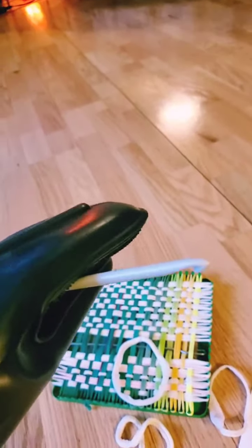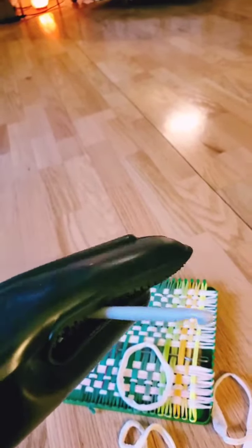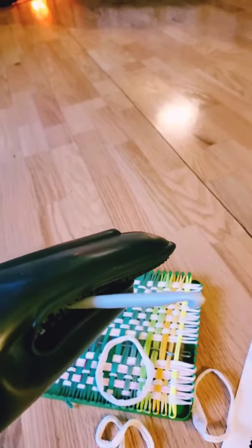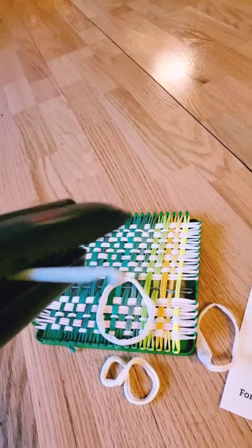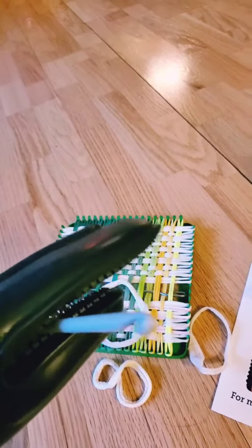So no, no, this is not a fish hook speared into my face from a reckless whale boat. This is a hook for potholders. Oh my goodness, do I love making potholders.